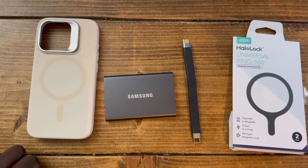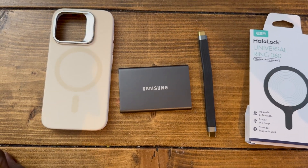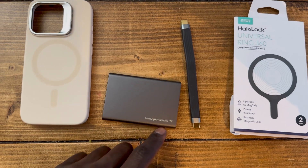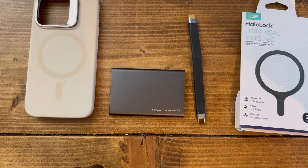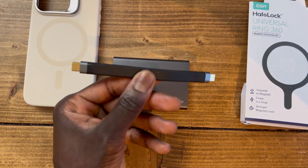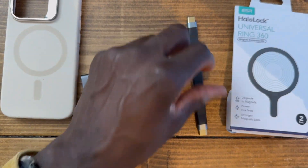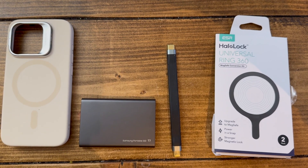I have an ESR Halo Lock case that has MagSafe, and I thought: why not put a Halo Lock ring on the back of the SSD, stick it on the back of the phone, and connect the two using a short USB-C cable? This is a USB-C cable of the USB 3 type, supporting speeds up to 10 gigabits per second.